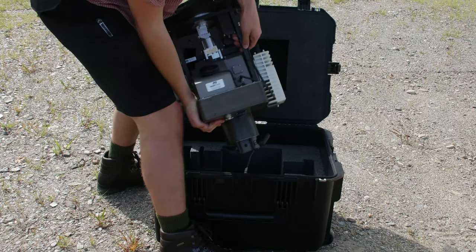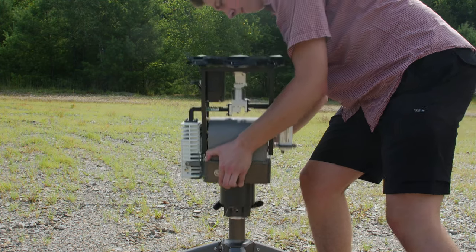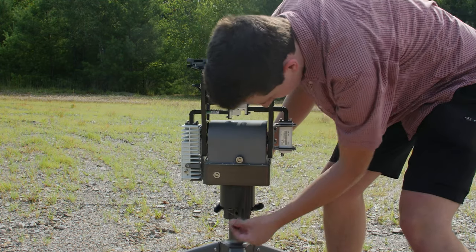With the tripod constructed, the Linkalign positioner can be attached. Open the positioner transit case and place the module on the tripod, attach the set screws, and tighten the knobs. Make sure the positioner is securely attached to the tripod.